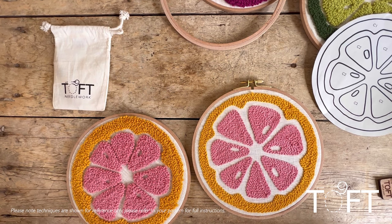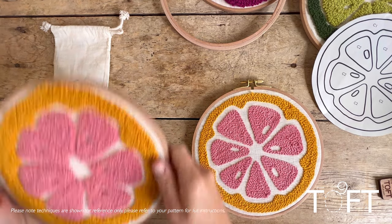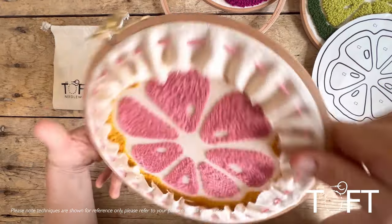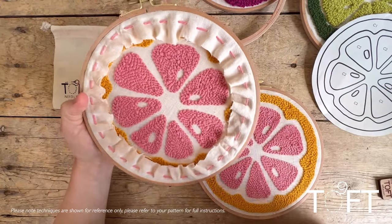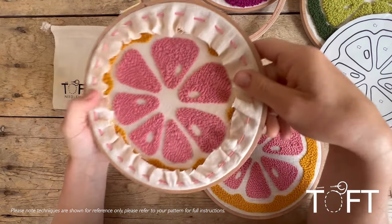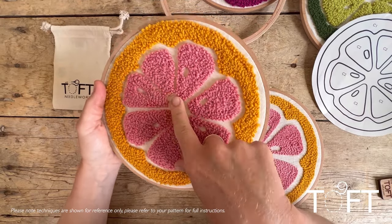This video is a broad introduction to punch needle, which is a very traditional craft of rag rugging or rug hooking that's developed into something we're seeing a lot of at the moment. It's a really fun craft where you're effectively creating loops of yarn that are trapped by a woven fabric, pushing them through with a specialist needle.